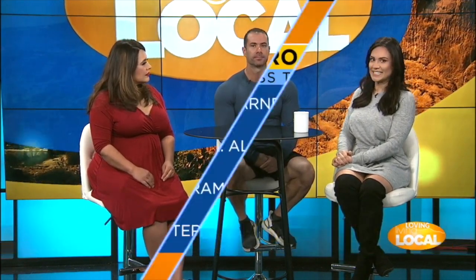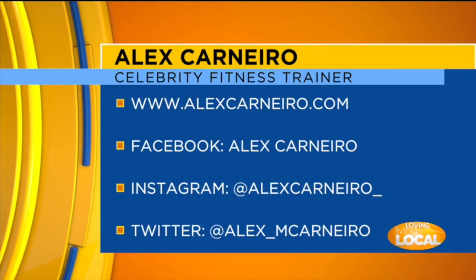You put out tips and tricks every day on your social media — tell people where to follow you. You can follow me on alexcarnero underscore. After the break we're going to come back and do some exercises. We're going to work those arms, core, glutes — everything.